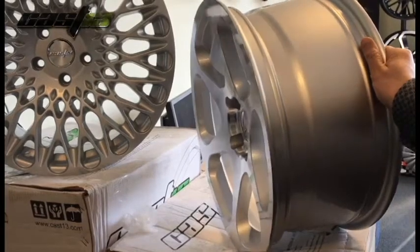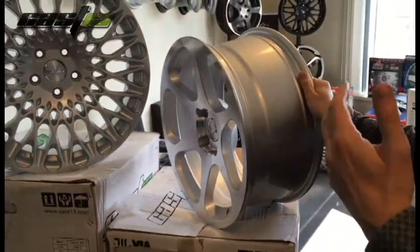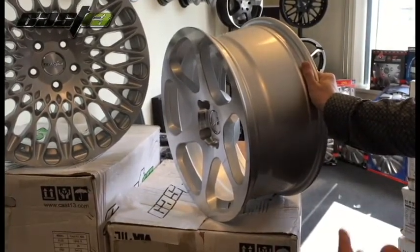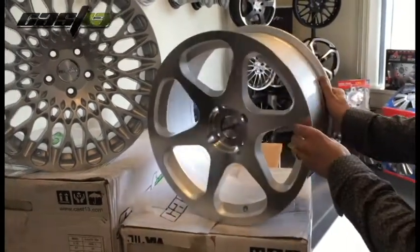8x17 is a perfect size for, for example, a Ford Fiesta. We have it in the 4x100 and 4x108. So it's a really nice wheel. Or you can take it in the Golf — Golf Mark 3, Golf Mark 2. It's really nice.